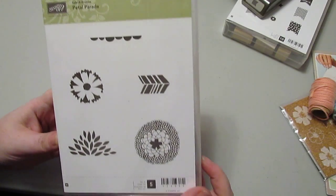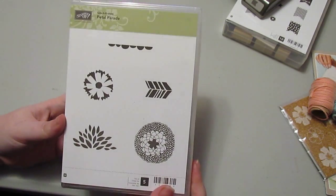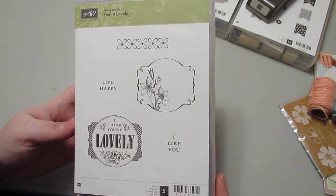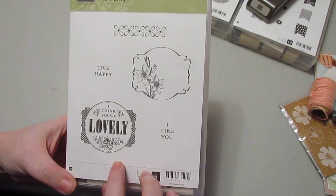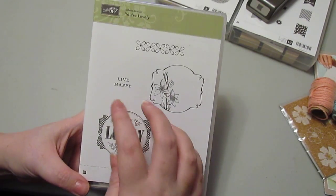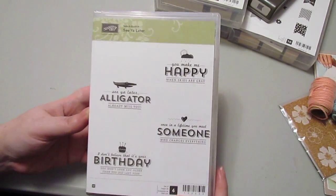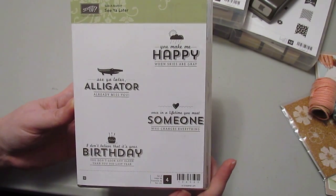There's the Petal Parade stamp set — I think this one is my favorite out of all the free stamp sets. There's also the Your Lovely stamp set, which coordinates with the Deco Labels Framelit dies if you have the Big Shot, so you can use those dies to cut out your stamped images. And the last stamp set is See Ya Later — another really awesome and very cute one.